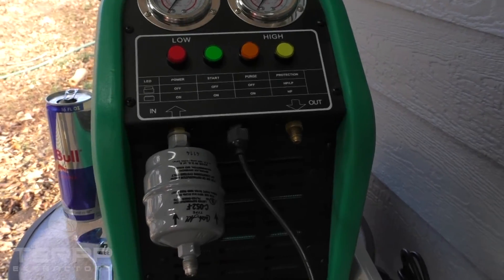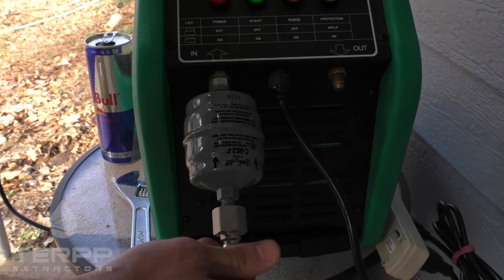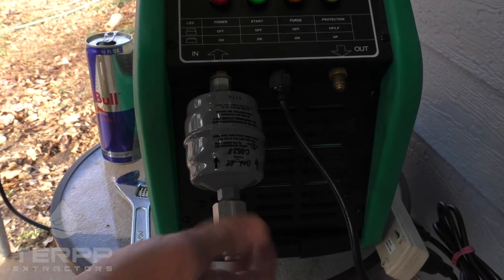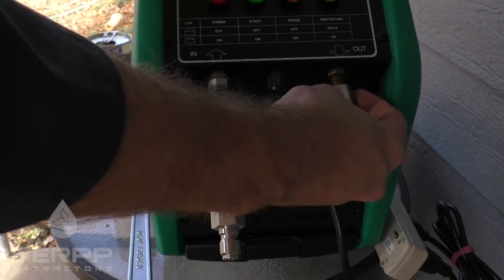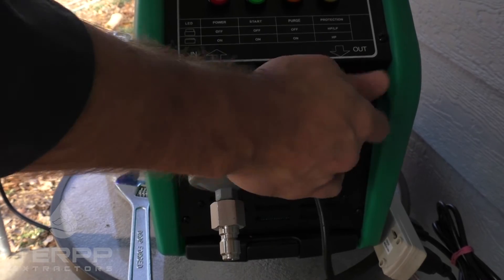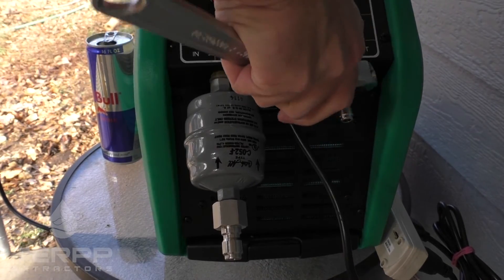Now we've got the filter dryer on there. Let's go ahead and connect the three-eighths send over to the filter dryer side, and then we'll connect the quarter-inch in to the output side. Grab the crescent wrench and tighten them up.